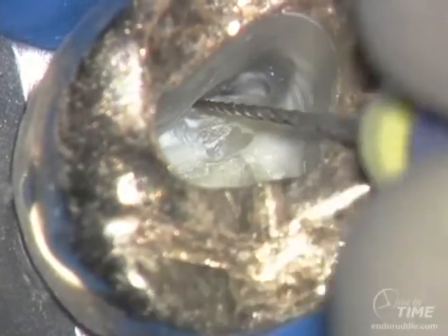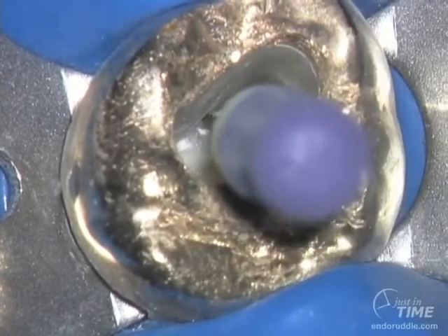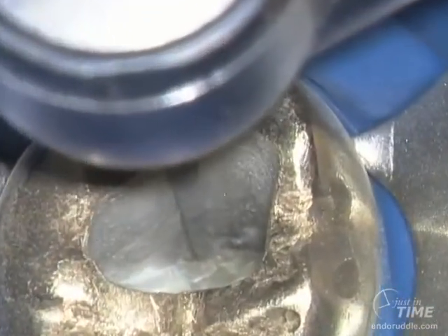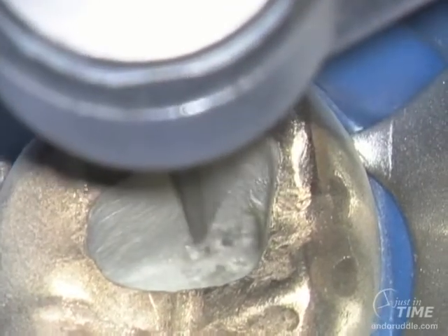Rather than try to negotiate the full length of the canal, it's important to stop and re-evaluate: do I have good access? The answer is we could benefit from using a surgical length diamond and taking the entire mesial wall back at the expense of the mesial marginal ridge. This will tend to upright our hand files.